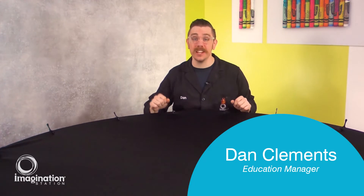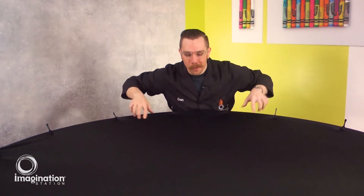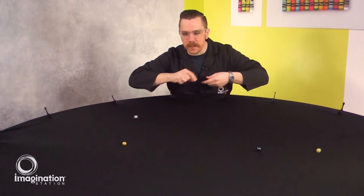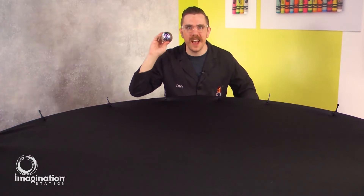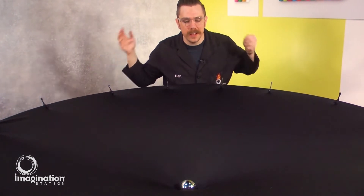Dan here with Imagination Station, and I'm here to talk to you about the sun and its gravity. To do so we're going to use a gravity well. During the early stages of our solar system there was all kinds of dust and particles floating out in space, and over time — millions and billions of years — those tiny dust particles were drawn together by gravity. Eventually enough of that mass was drawn together in one place to form a star, and that star became our sun. This metal ball is going to represent our sun. When I put it into the gravity well it makes a big divot that represents the immense amount of gravity that the sun has on our solar system.